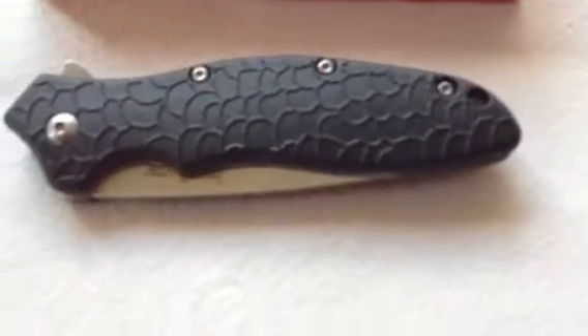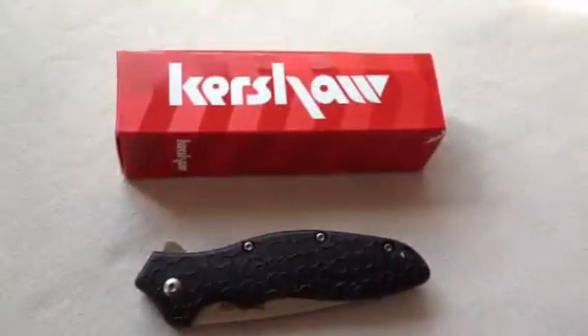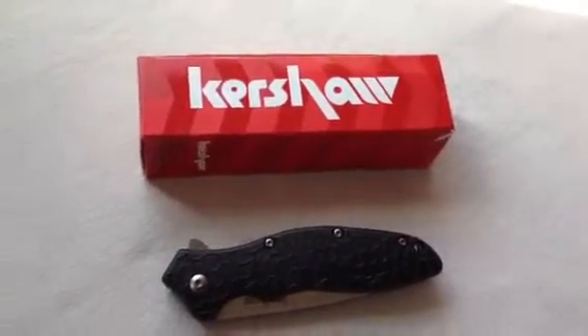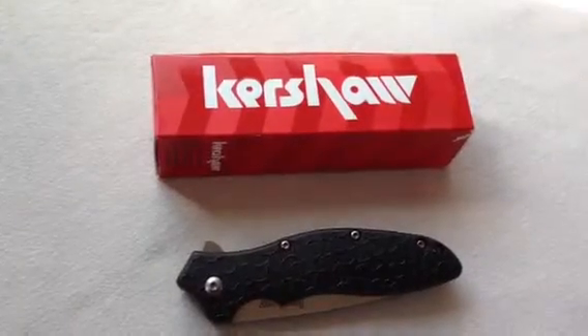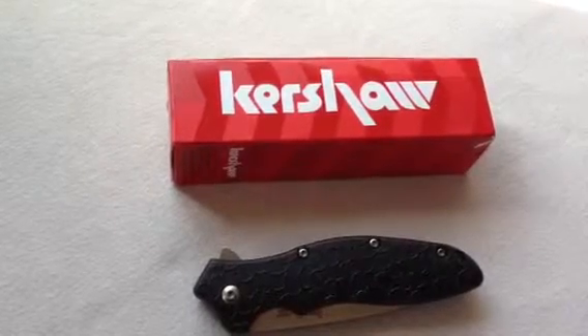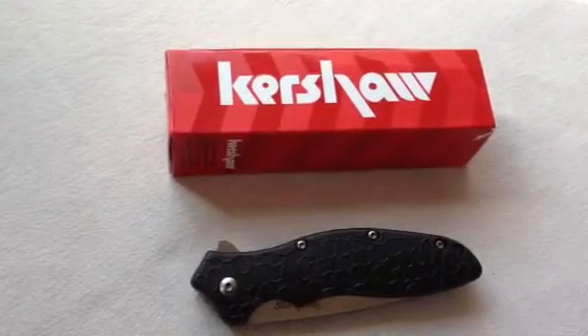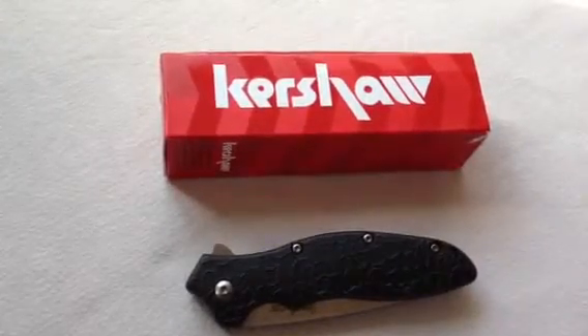Now, it's not really a tactical folder. That's really kind of what it's all about right now — the tactical folders and stuff. But this is not a tactical folder. It's not a bad EDC. It's very light for the size of the blade itself. It's not extremely large, it's not extremely small.